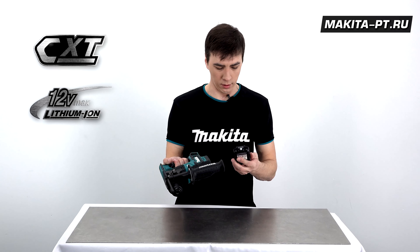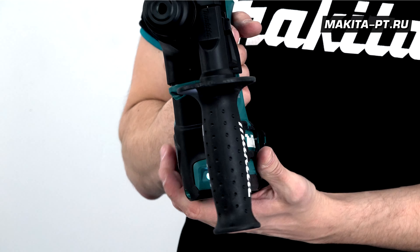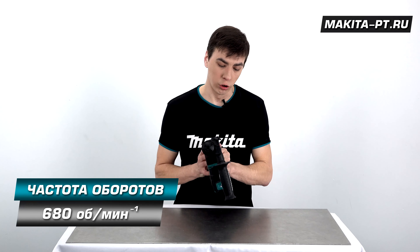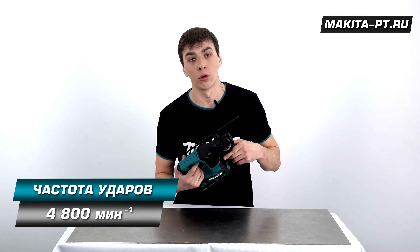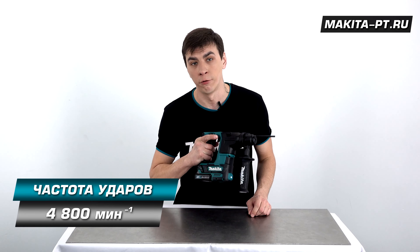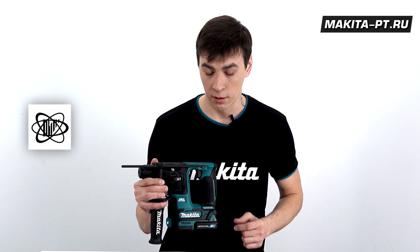Перфоратор работает от одного аккумулятора CXT. Скорость — до 680 оборотов в минуту, а ударов он совершает до 4800 в минуту. Все это регулируется силой нажатия на триггерный переключатель.